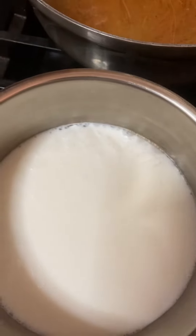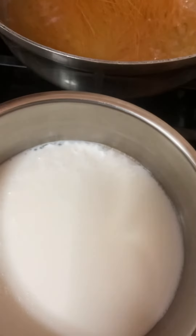The milk is getting hot. I just need warm milk actually, then I am going to add it in there.